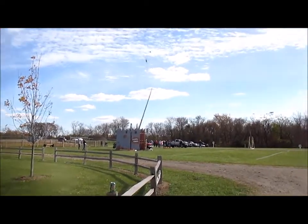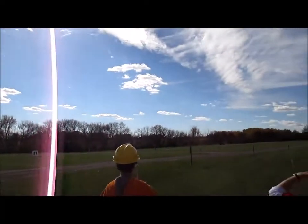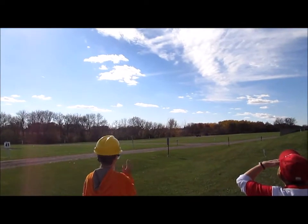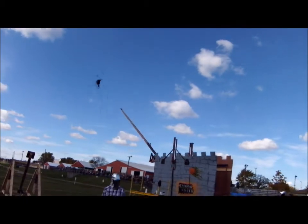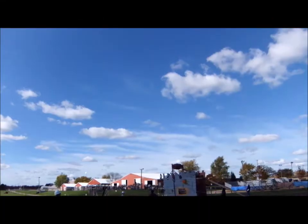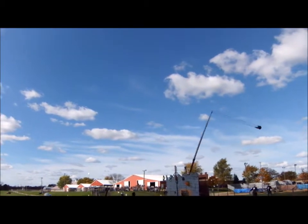Now on to more pumpkin chucking. The next day we had exhibition throws. You can tell the sky is much brighter, and we weren't facing a headwind like we were the day before. Yet despite our best efforts, we never did hit that 500-foot mark. Our best throw was 486 feet, only 10 feet longer than the day before with all that headwind.